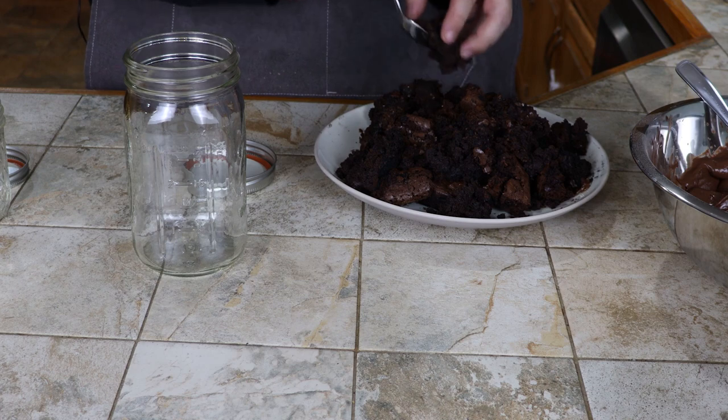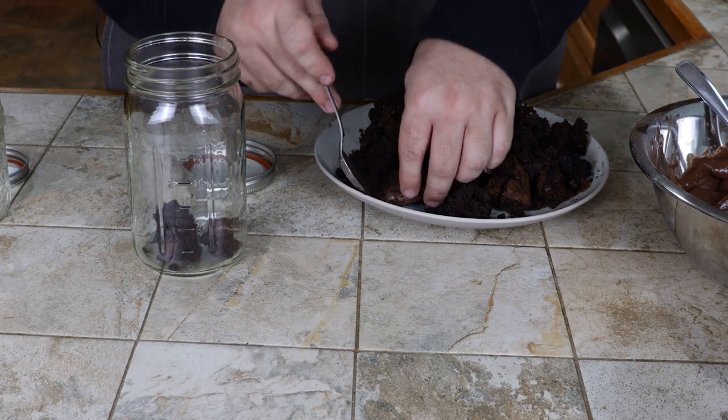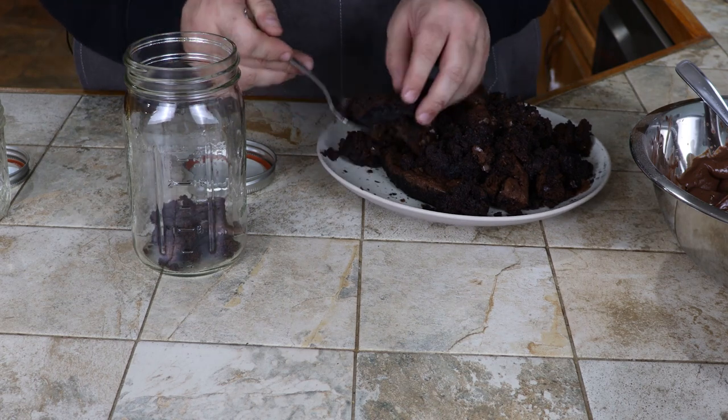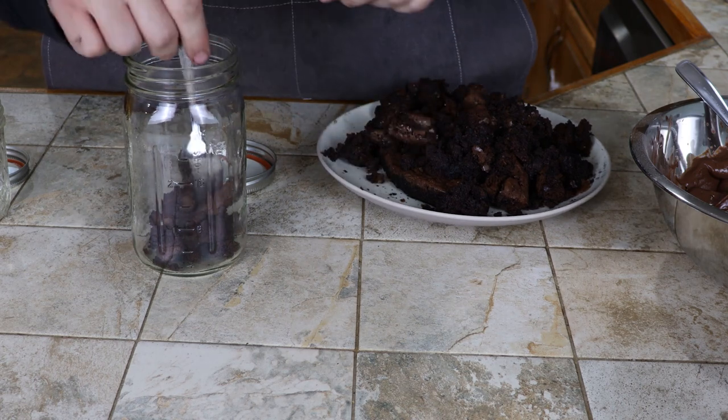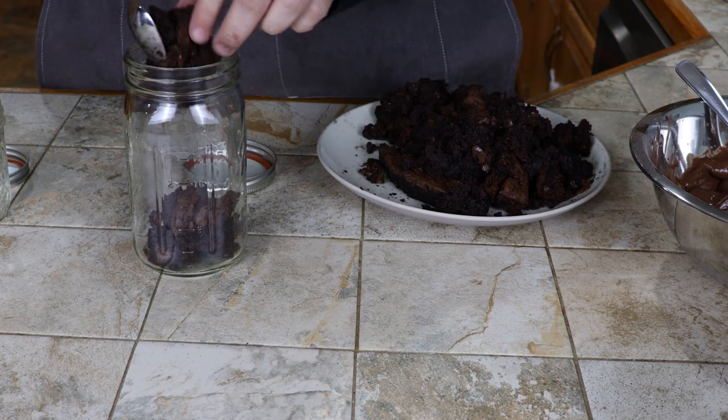And that's really all there is to this recipe. You make a cake and ruin it, you make some pudding, and you find a way to increase the sugar count in a Cool Whip. The only thing left to do now is sit back and enjoy this installment of Kenny's Assemble, presented by Brian Michael Cooks.